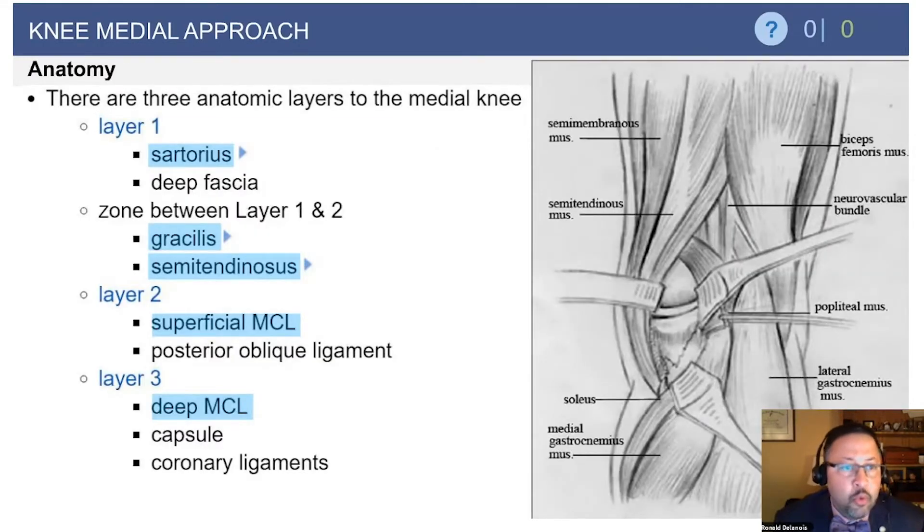What's important is understanding the layers. If they ask an anatomy question: layer 1 contains the PES tendons — the sartorius, the gracilis, and the semitendinosus. Layer 2 is the superficial MCL, and layer 3 is the deep MCL. It is important to note that the MCL is extrasynovial, not intrasynovial — that could potentially be a question asked.